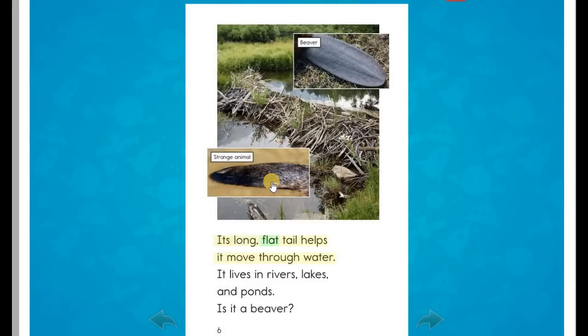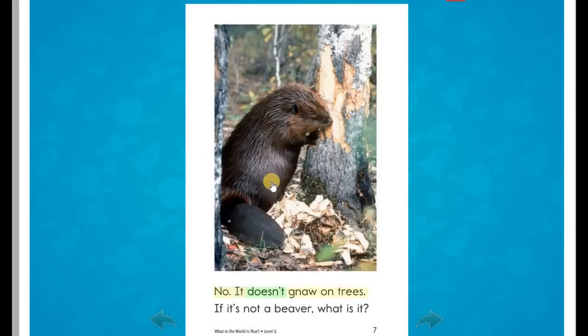Its long, flat tail helps it move through water. It lives in rivers, lakes, and ponds. Is it a beaver? No. It doesn't gnaw on trees. If it's not a beaver, what is it?